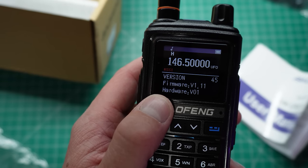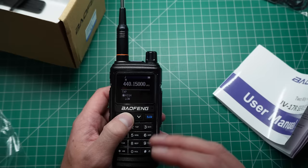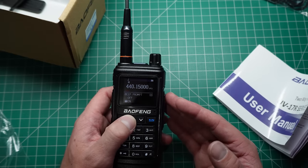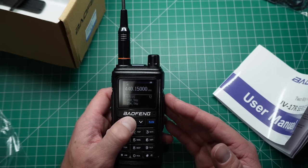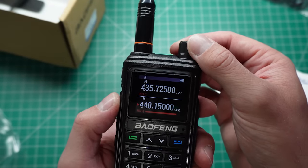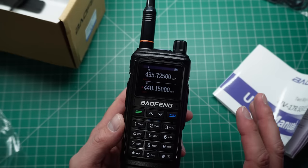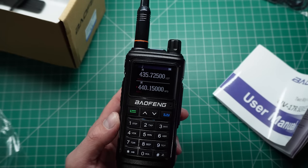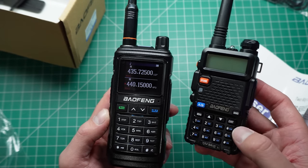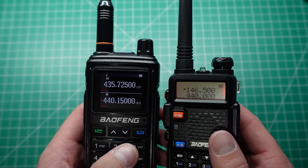My version is running firmware version 1.11, hardware version 1. This is the audio quality of the UV-17 listening on 2 metres. One of the problems with these radios is low transmit audio, so let's see what it sounds like using my AllStar node for audio tests. The audio level is pretty good — not overdriven and not too low, which is a common complaint with some of these depending on which one you get. So it's passed that test quite nicely.